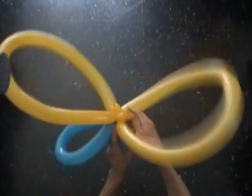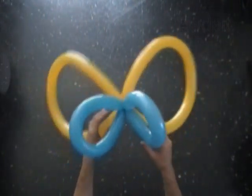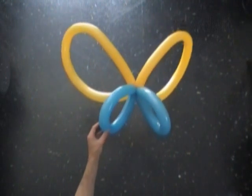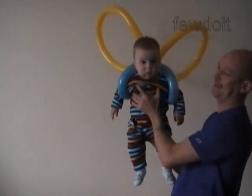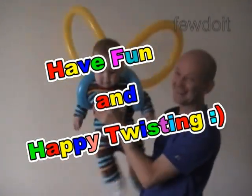Let's fix all bubbles in proper positions. Shape the wings if you want. We can use this sculpture as it is. You can add some antennas to it or a little body. Or you can put it on as a costume, a wearable costume — just like that. Pull the hands of the person through the small size wings. That's it. Have fun and happy twisting!